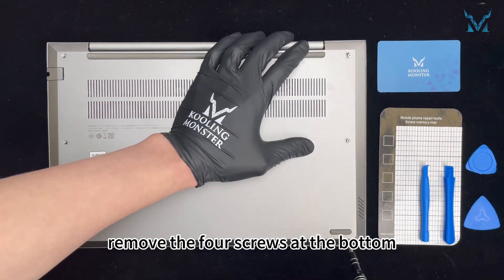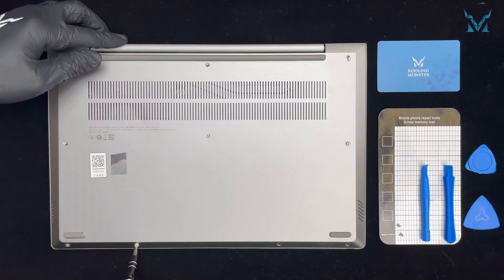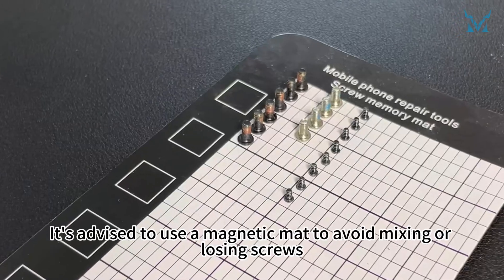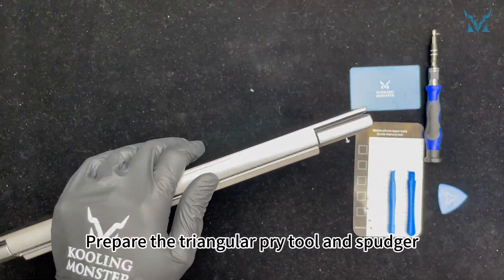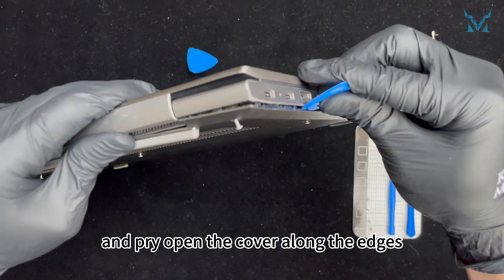Then remove the four screws at the bottom. It's advised to use a magnetic mat to avoid mixing or losing screws. Prepare the triangular pry tool and spudger, then insert the triangular pry tool from the top and pry open the cover along the edges.